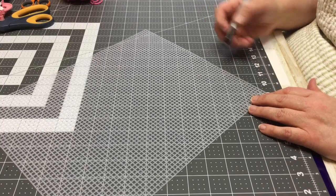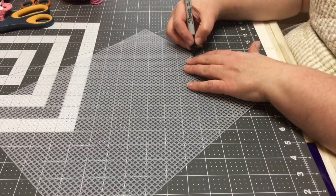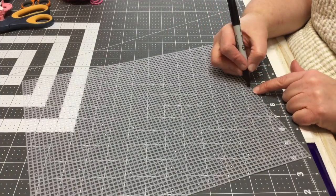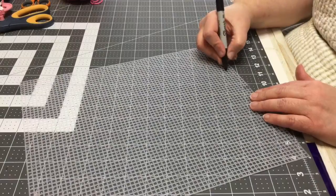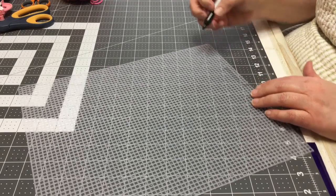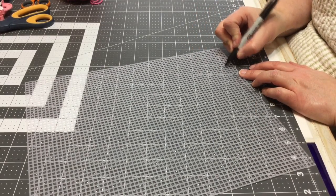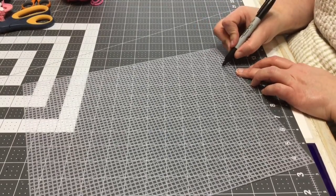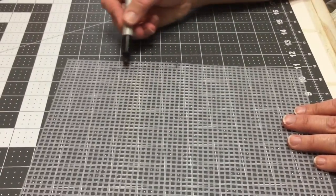The first thing we're going to do is count up 29 squares — 1, 2, 3... 20, 29 — and make a mark. This is 29 squares up, 2 squares over. Then we're going to go 10 squares up and make a mark, going in just 1 this time. Then we go up 5 more — 1, 2, 3, 4, 5 — and make a mark. This is our ending point. So far we've been doing straight lines.